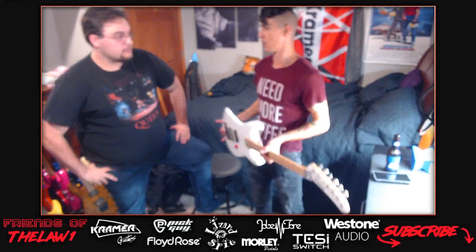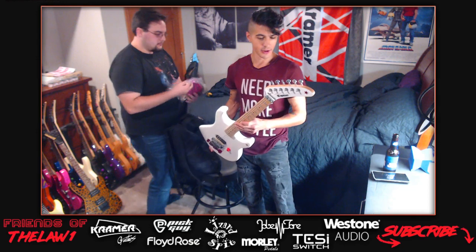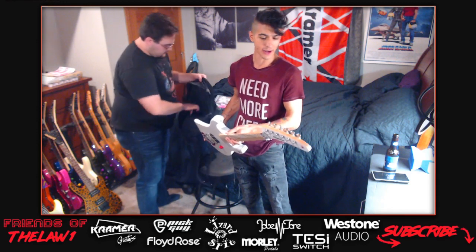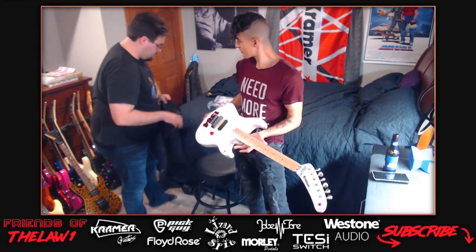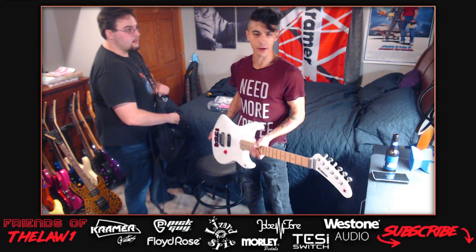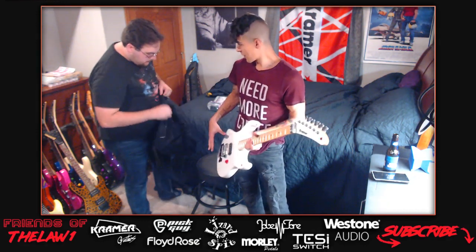They don't really know what they're doing today - Darren brought a bag of parts. The host identifies one guitar as a Kramer 1984, based on the Beretta body shape, referencing Eddie Van Halen's guitar in terms of headstock and body design.